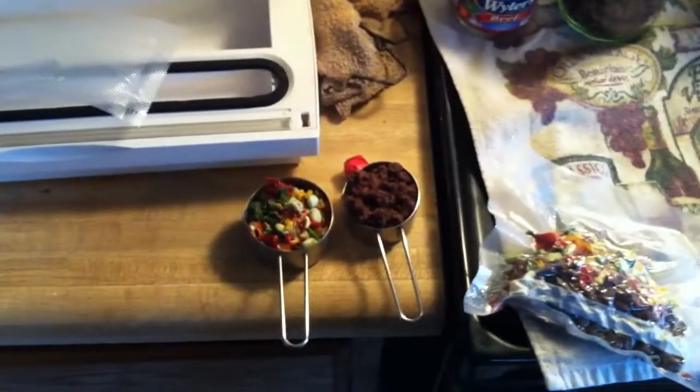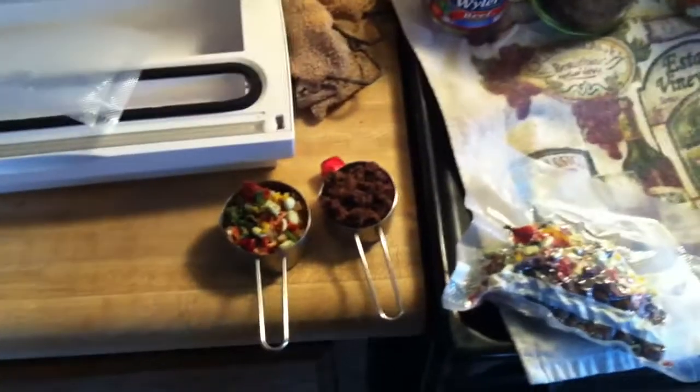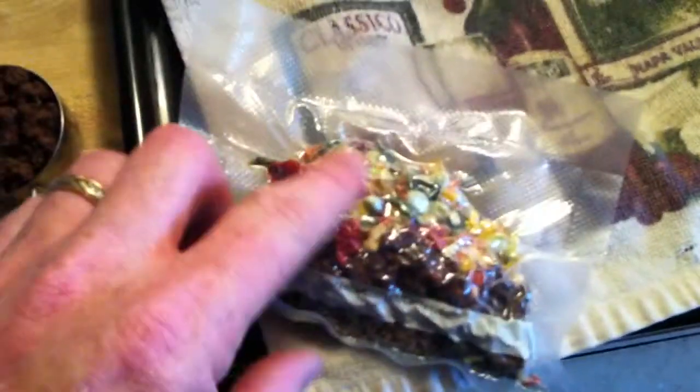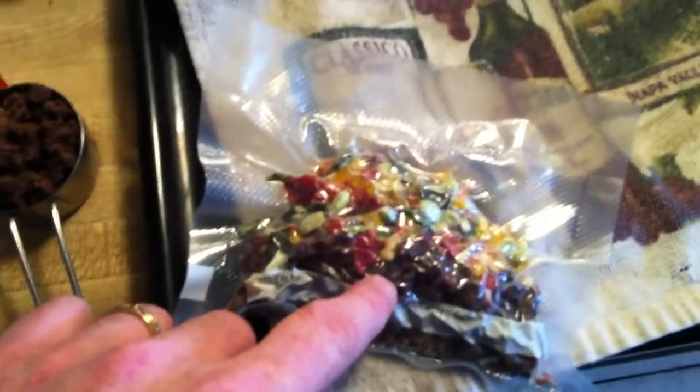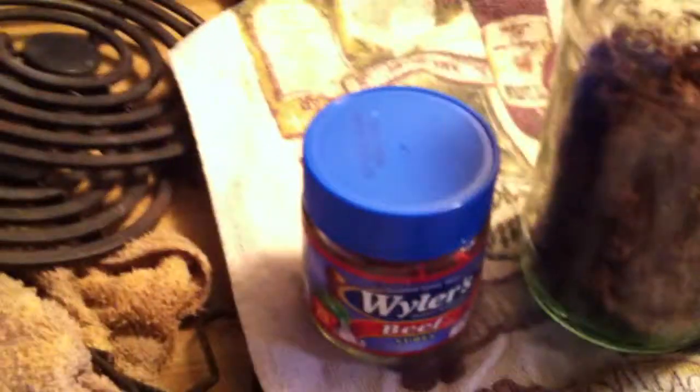Alright boys and girls, today we're gonna do a real quick vacuum-sealed backpacker meal, or MRE, just-add-water — whatever you want to call it. We've got some vegetables and some hamburger. This is all dehydrated stuff that I've done in the last week or two. There's your hamburger rocks, mixed vegetables, all kinds of goodness in there.